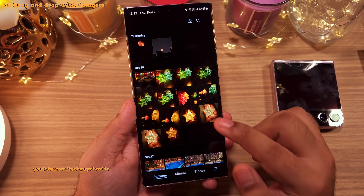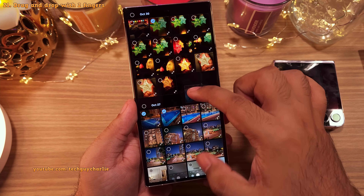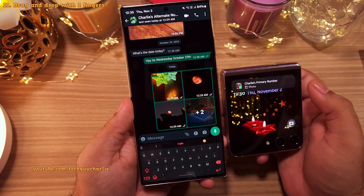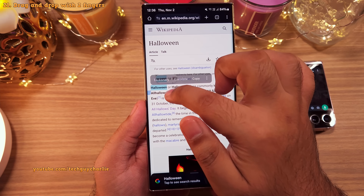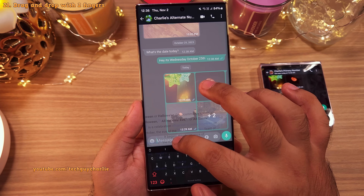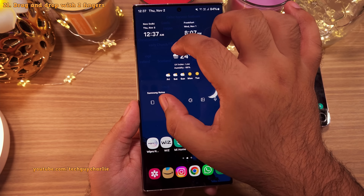You can now drag and drop photos and videos from the gallery into other applications. In the gallery, select the photos and videos you want to share, then keep your finger on the screen until they separate out. Use your other hand or finger to launch the destination app — for example, WhatsApp — and drop the photos there. You can do the exact same thing with text: highlight some text in the web browser, tap and hold until it separates out, launch any app with your thumb, and when you let go it will paste the text automatically. Once you get a hang of it, it's actually easier than manually copying and pasting across different apps.